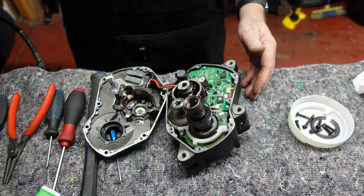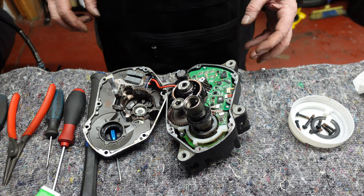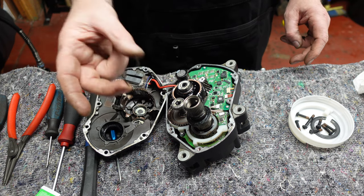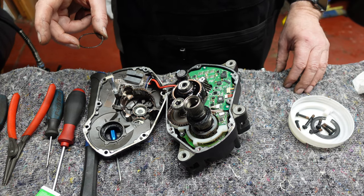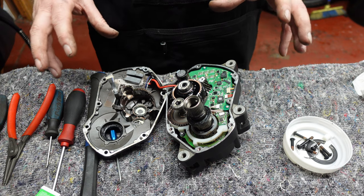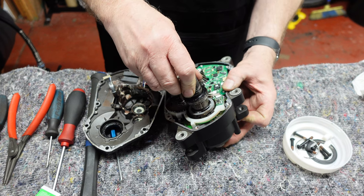Now we can gently fold the case apart. We can see the main shaft going through — there's a bearing on this end and a little shim just there. You need to keep that safe, give it a wash and clean, and put it to one side. There are other shims in there too. It's also ideal to take photographs every so often so you know where you are. The circlip is already off the back, so this through axle should come all the way out of the housing.